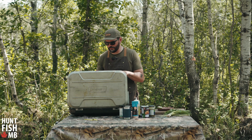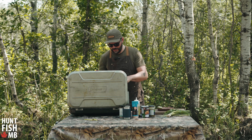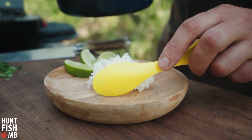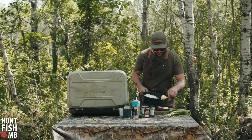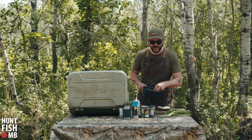My walleye is cooked all the way through — it's looking and smelling just fantastic. Now all we have to do is plate this up. We'll put a little bit of rice down, nothing fancy, then lay the walleye and some of that beautiful coconut sauce on top, and finish it with a little cilantro.